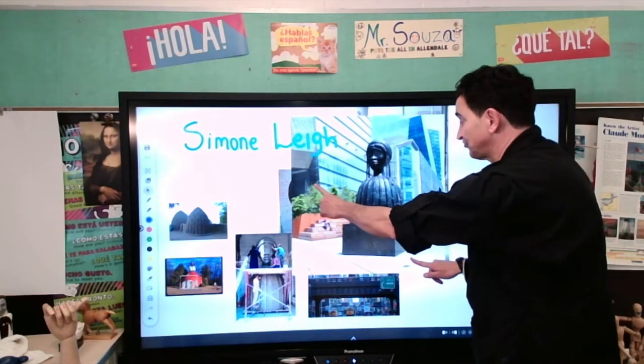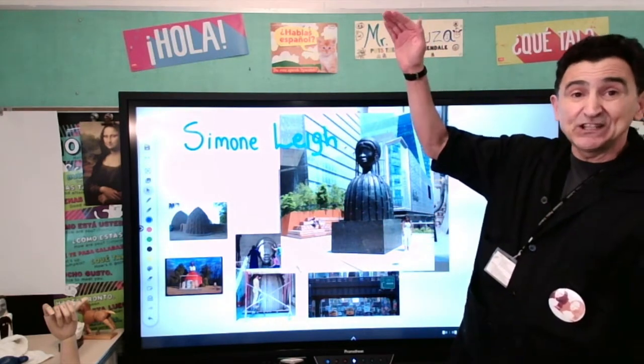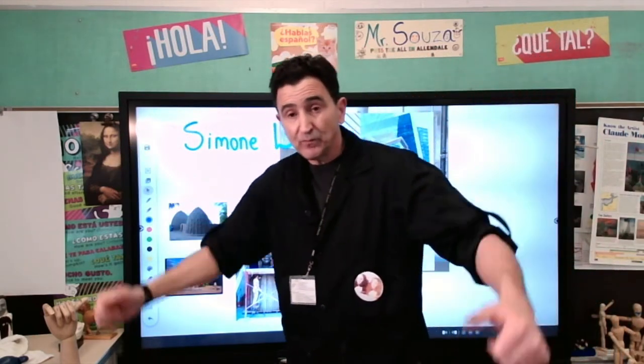Now the Brick House is huge. Do you see how big it is? It's 16 feet tall and it's on top of a point that makes it even bigger. So the Brick House is a sculpture in New York City on the High Line.